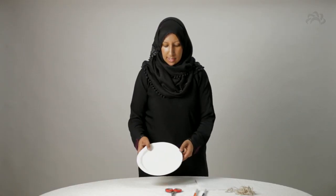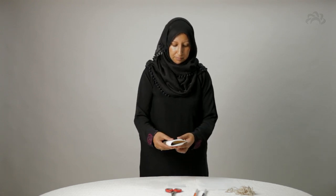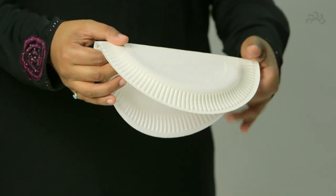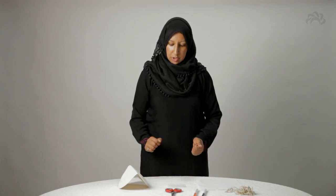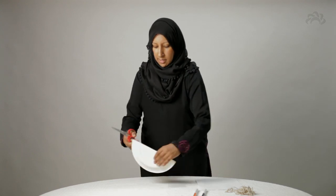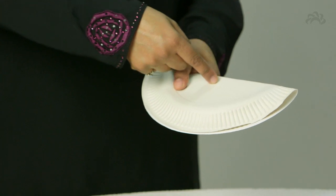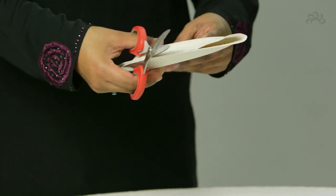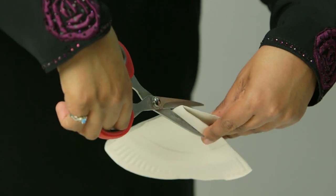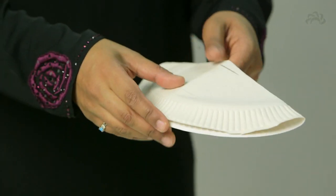We're going to start by taking your paper plate and just folding it in half. Then fold it along the top so that when you open it up slightly, it should sit just like that. Now this bit is a bit tricky — you're going to take your scissors and cut a small horizontal slit in there, folding the paper slightly and cutting about half an inch or so.